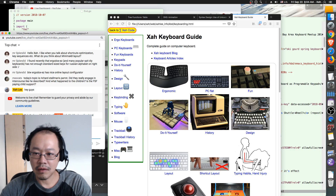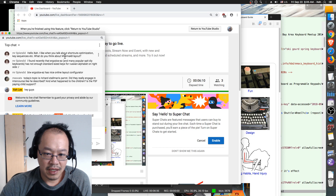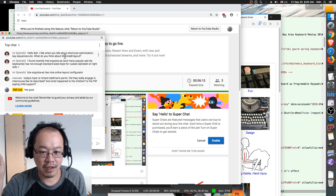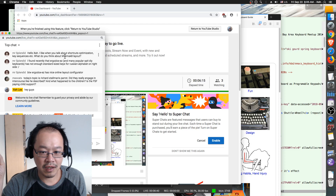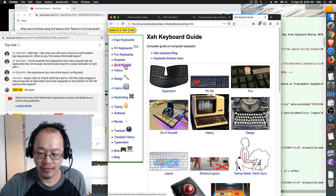Mr. Splendid asks what I think of the Mini Mac 8 layout. I don't think it's good. It became fashionable today that many keyboards don't have many keys. For example this one only has 54 keys. Ergodox has 76 — 76 is barely enough — still not enough for me.